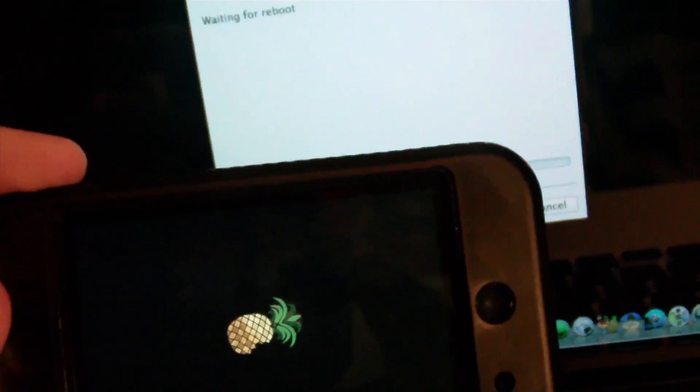The device shows a white screen while redsn0w waits for the reboot. Then a black screen. It'll boot up normally — once you see that pineapple logo we're set. Patching files, waiting for boot, rebooting — and done. Pineapple logo is there; we're set to go. When this boots up, everything will be good.